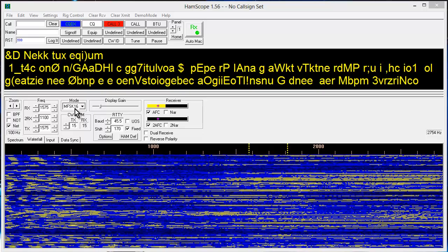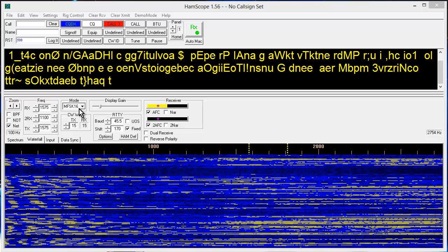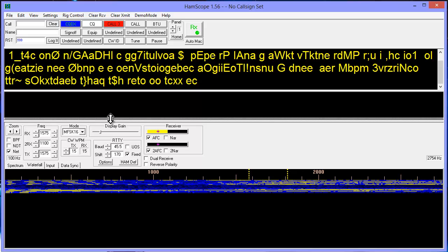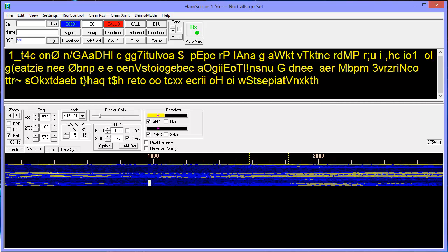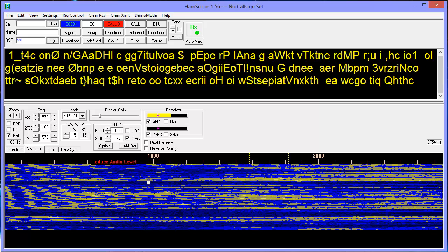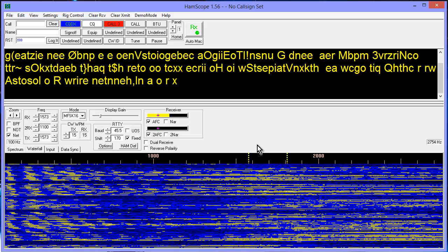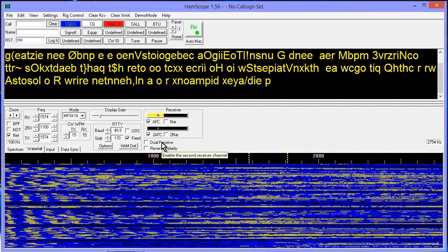Multiple frequency shift keying — I believe 16 refers to the number of tones that the signal has. Right now you're not seeing any meaningful text because what we've got here is simply my voice, and this thing is trying to decode my voice and it's not having much luck, as you can clearly see. This is the waterfall display. MFSK-16 works between two frequency limits, and you can see these vertical dashed lines right here — they represent the upper and lower frequency limits of this MFSK signal. Presumably we have automatic frequency control here, so it should tune it in.